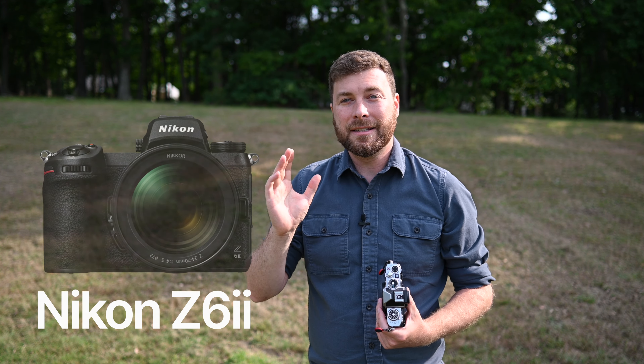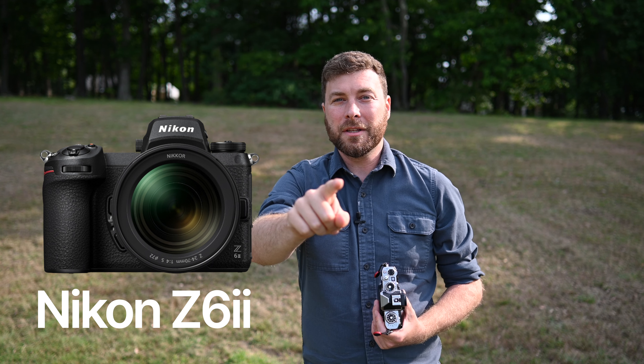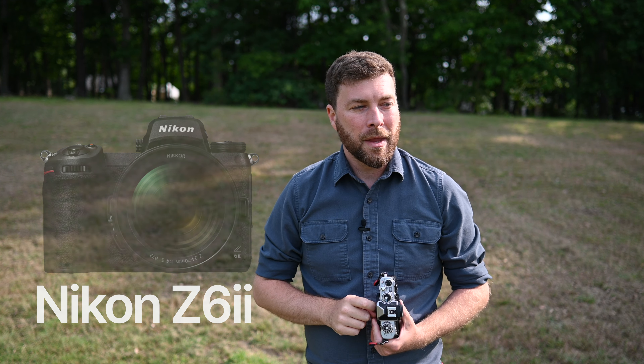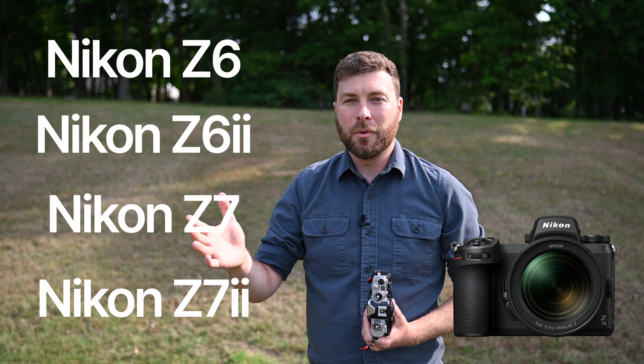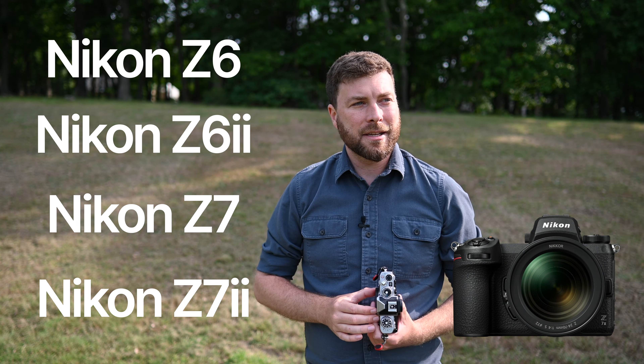The second camera I'll be filming with is the Nikon Z6 II, which I'm actually filming this clip with, so I can't show it to you. But it shares the same autofocus technology as the Z7 II, and a pretty similar one to the Z6 and the Z7. So if you have any of those four cameras, you'll get a general sense of how well those cameras stack up to say the Z8 or the Z9.